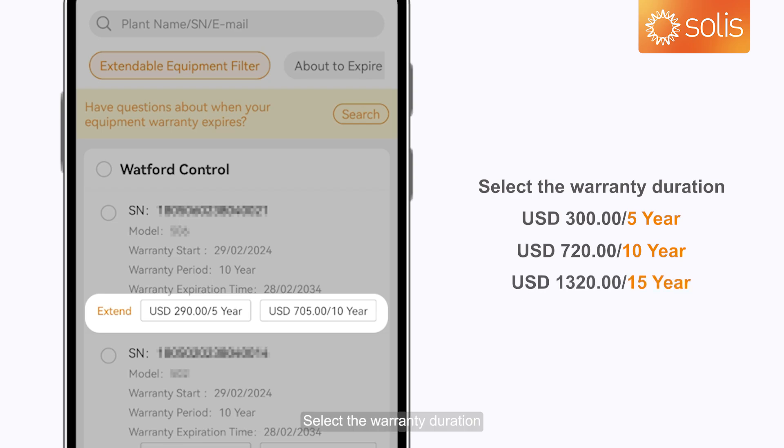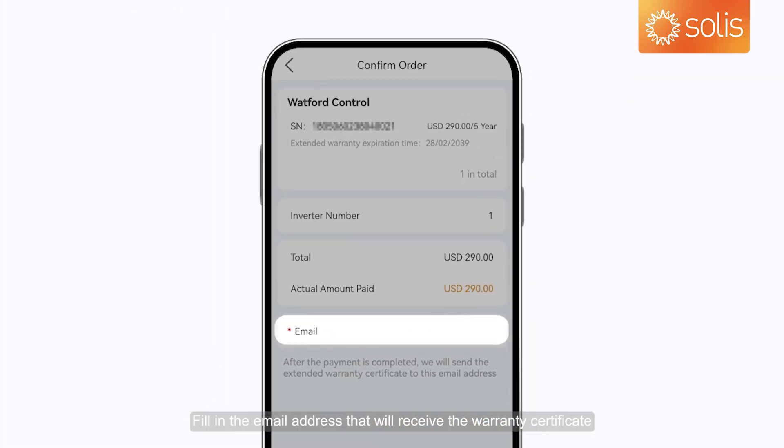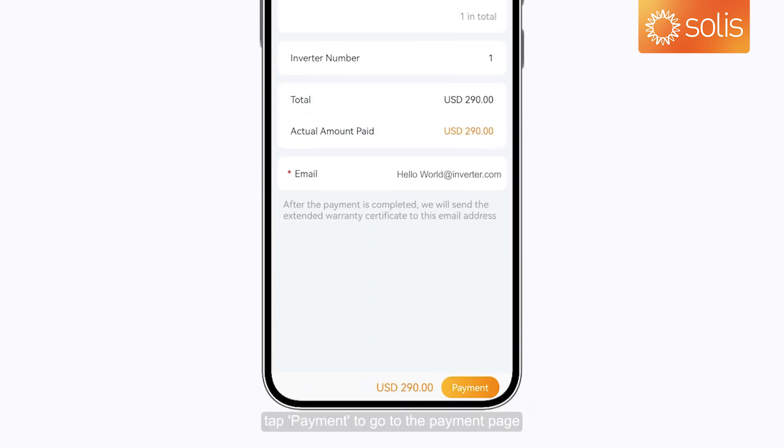Select the warranty duration. Tap Checkout and fill in the email address that will receive the warranty certificate. After confirming the order information, tap Payment to go to the Payment page.